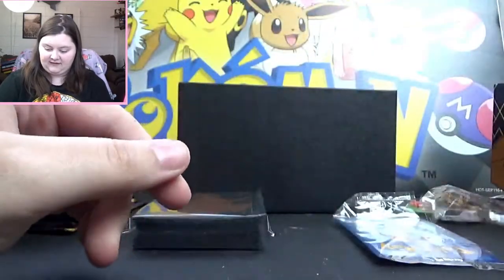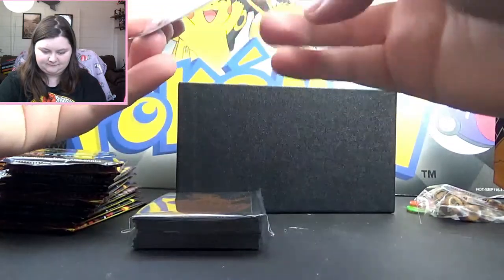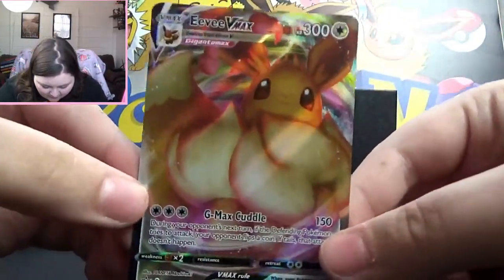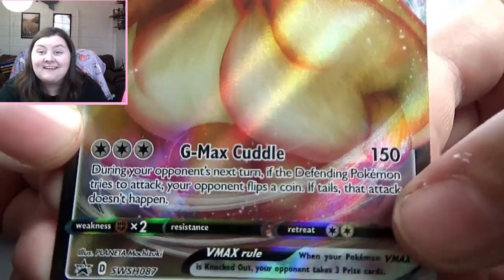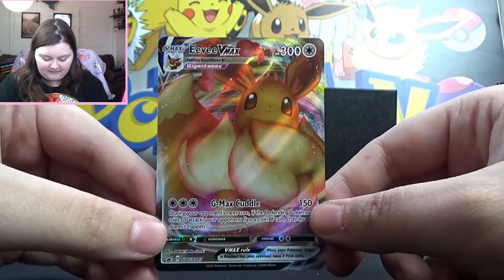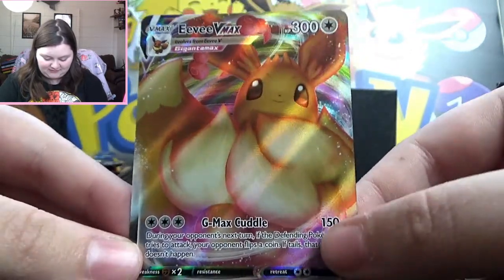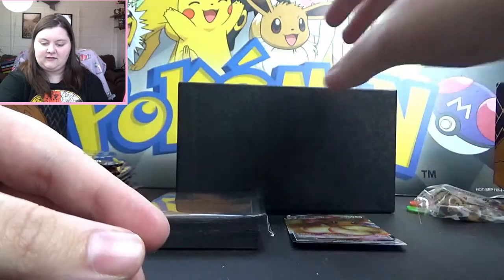So I'm going to put the energies to the side and look at this beautiful card — I'm actually wearing an Eevee shirt right now. It's a Gigantamax Eevee with a GMAX Cuddle move! I don't really follow the competitive scene that much, and I don't look up cards ahead of time, so this is super exciting to see this cute little Gigantamax Eevee. What a good way to start the box.